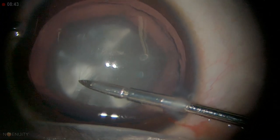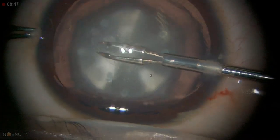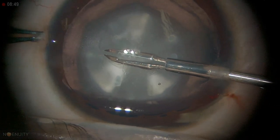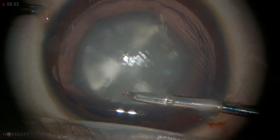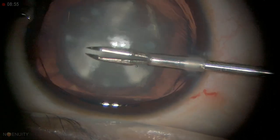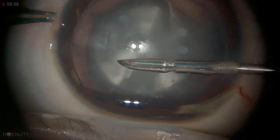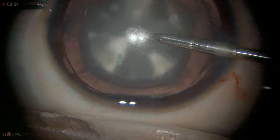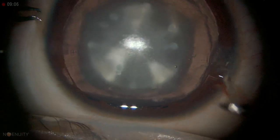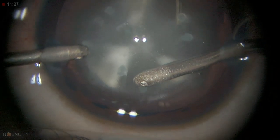We don't expect much extension at this age — they are more elastic compared to adult cataract surgery. They can run away very easily. As in this case, when they are older it is not so much elastic. I generally don't do hydrodissection; in most patients it is not required.